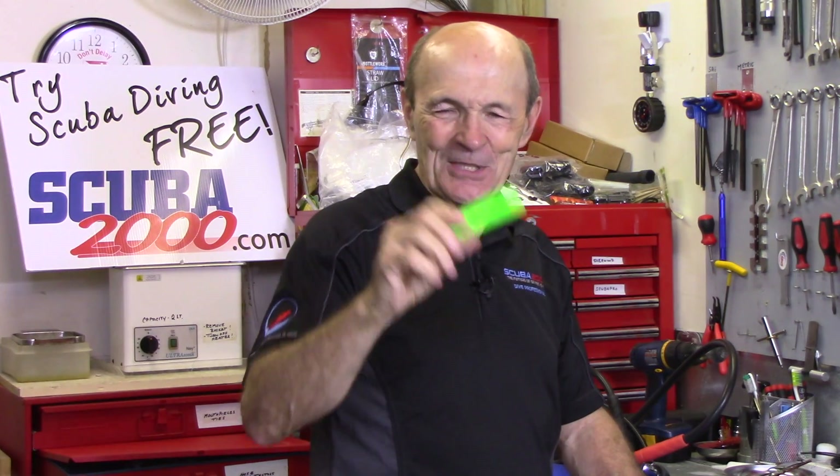Hi Divers, Alec Pierce — Hose Protector. Alec Pierce Scuba Tech Tips.